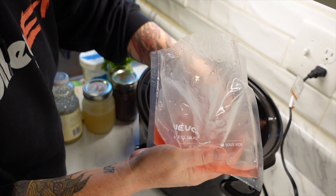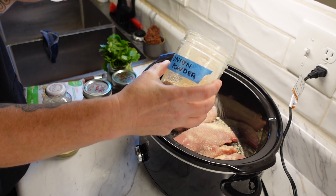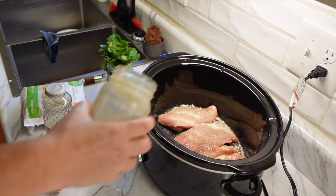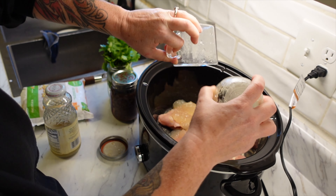We actually had a house guest staying with us this week, so I really wanted to have good meals but also meals that I didn't really have to spend hours in the kitchen making. So the very first meal we are going to do is a cilantro lime chicken.